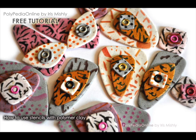Hello and welcome to another Polypedia online tutorial. I'm Iris Mishly. In this tutorial we will create funky, cool and colorful earrings using stencils as our patterns, chalks or soft pastels and embossing powder to mix in our clay.